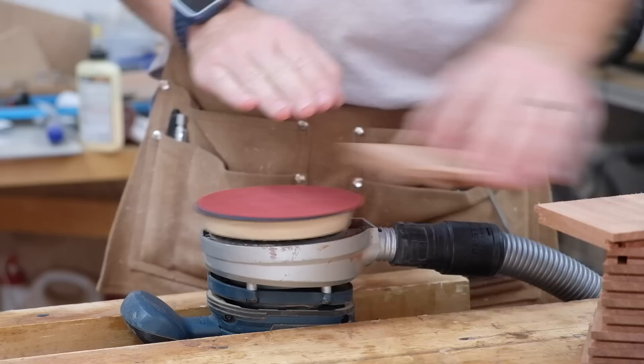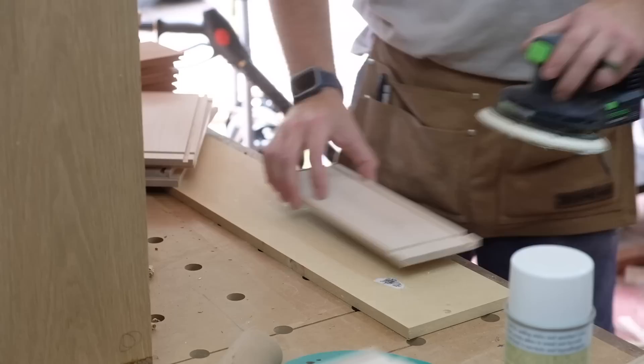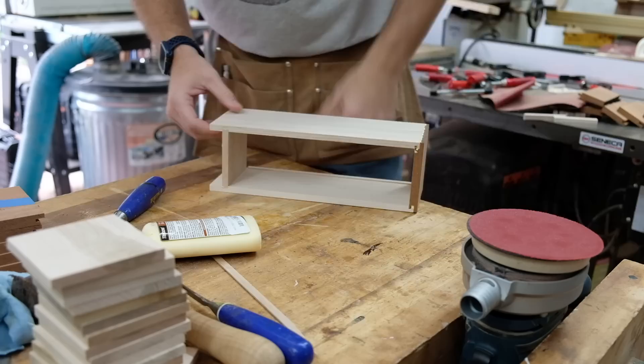I did in fact have to sand all of these pieces and then glue them together. First I would sand a batch of 8 to 10 drawers' worth of parts, glue them up, and then sand another batch. I did this over a few days to get all 80 drawers glued up — I don't get to work in the shop every day, but in situations like this it's simple enough to slip out into the shop and glue up some drawers for a half hour or so.